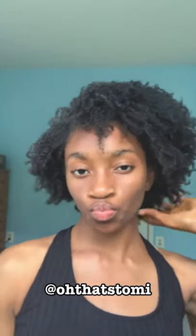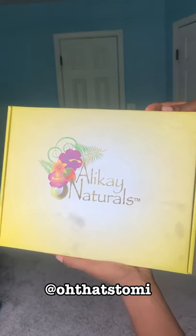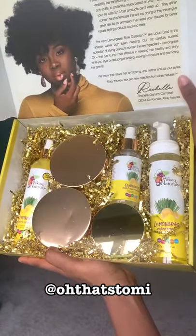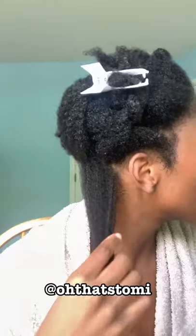What is up y'all, so I did a wash and go for the very first time and I want to take you guys through it. First off I'm washing my hair to get all the old products out. This is a little hack I learned from YouTube if you don't have a hooded dryer. Shout out to Allocate Naturals for sending me these products — these are wonderful, like period, these joints look actually gorgeous.